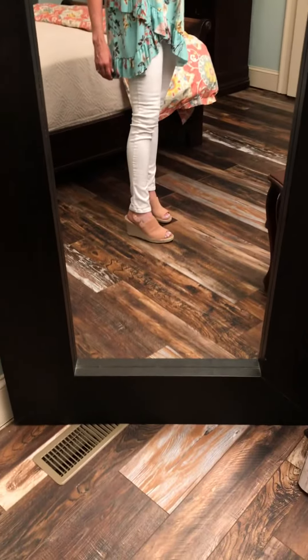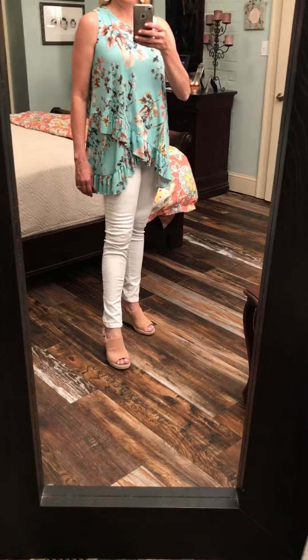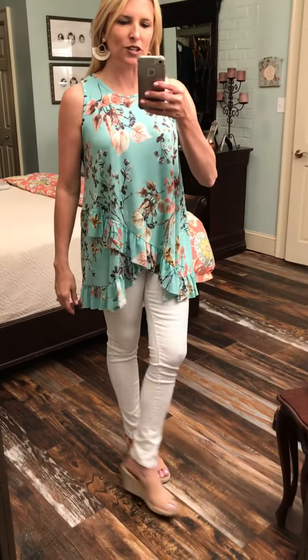I've got a mauve, kind of a rose blush wedge on, just to give it that balanced look. You could wear any color — a wicker brown, tan, natural wedge, whatever. Even a flat little sandal maybe with your jeans rolled.